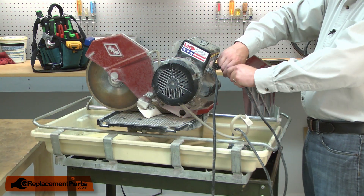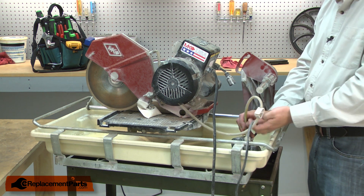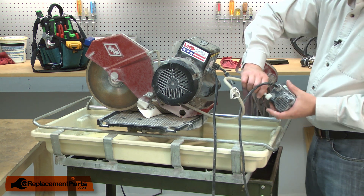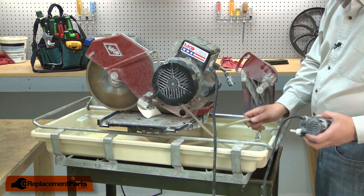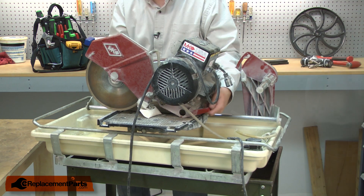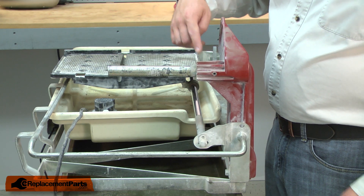Now I'll unplug the pump from the motor and remove the water line from the pump. And I can go ahead and set the head aside. Now I'll remove the pivot rod from the post.